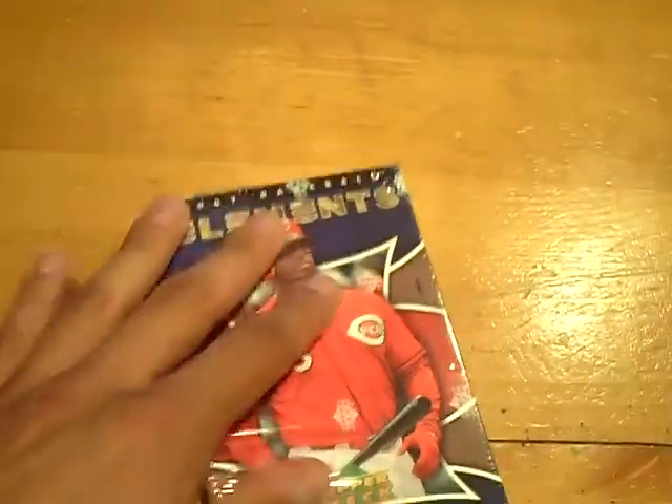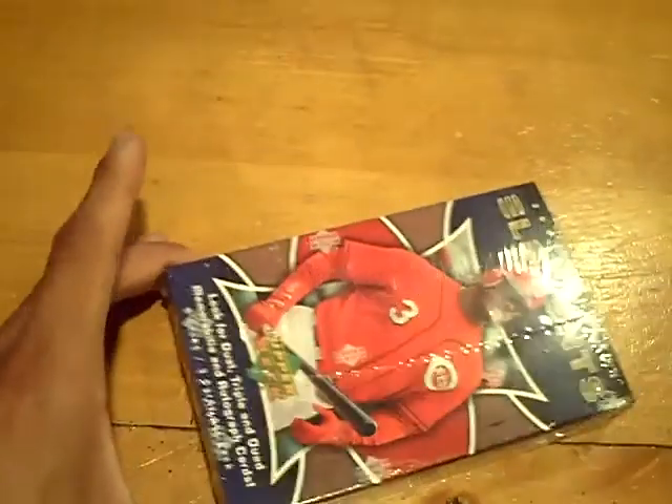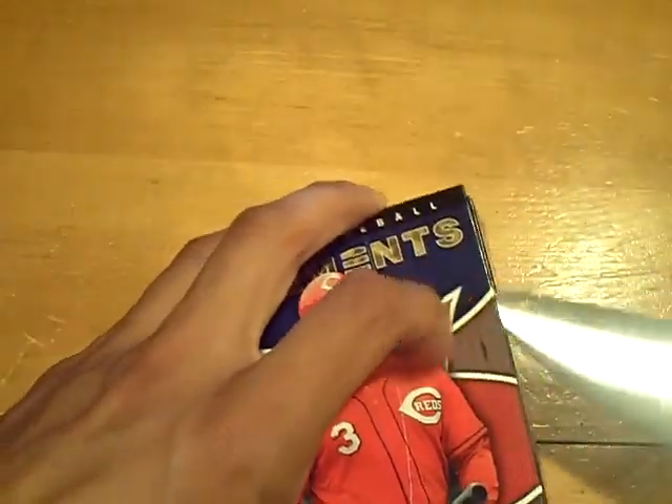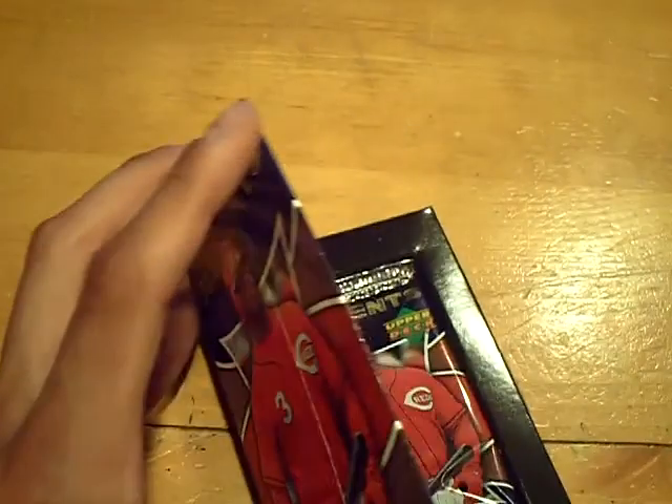We'll start with the Griffey box. Our biggest hit was we hit a Mike Miner autograph, which is really nice, and a huge card out of Elite. Check that video up on YouTube — 2009 Elite, $150-plus card, die cut gold numbered out of 50.